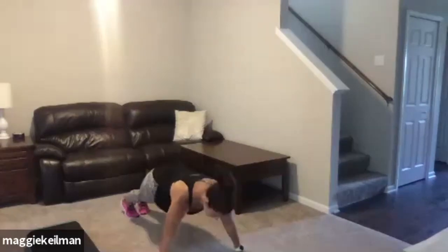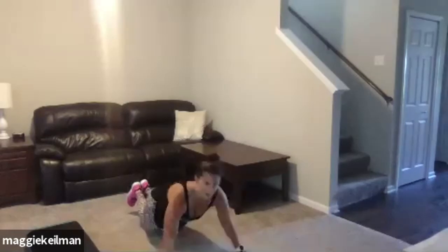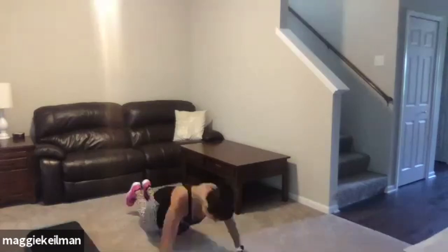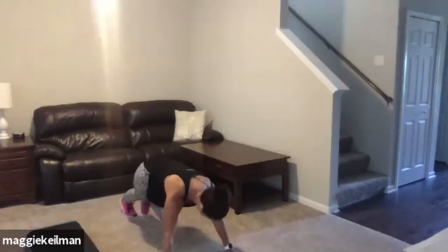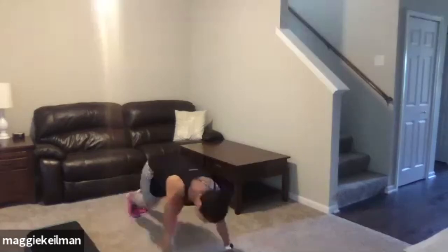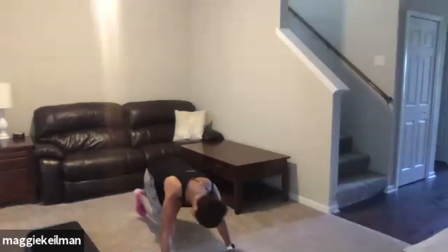Let's take it down to the ground — we've got push-ups, you can do on your hands or knees. Down and up, just warming that upper body up. Inhale down, exhale as you press. Get that full extension in those arms. Next up, straighten those arms out — we've got mountain climbers, driving those knees up to your chest, nice straight arms holding you up, warming up that core. Squeeze that stomach tight, get those knees as high up as you can.